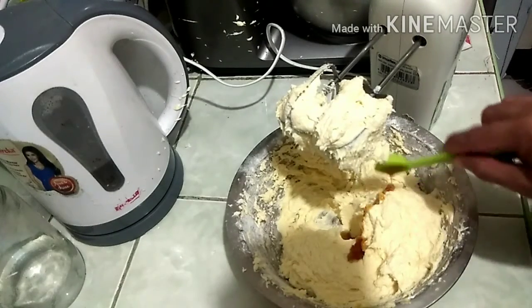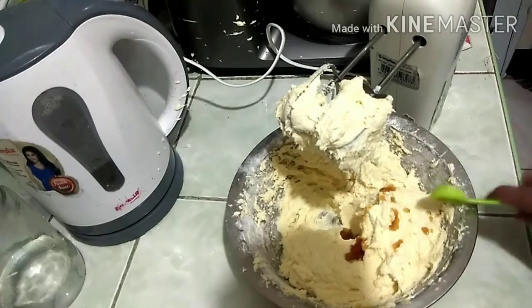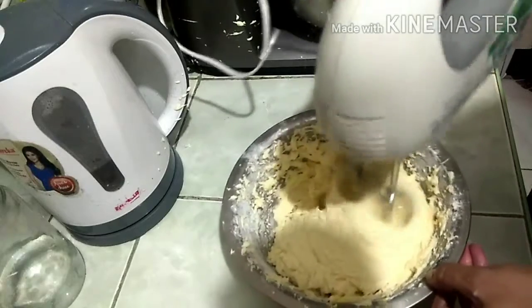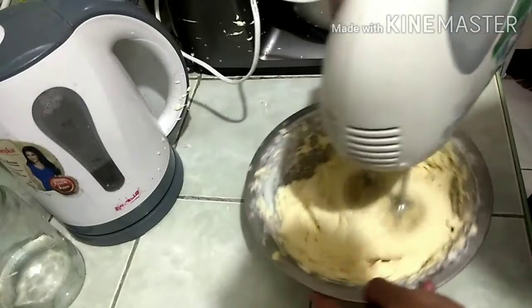Now you may add 1 teaspoon of vanilla extract just to add some flavor — it's really yummy. Just mix it until combined.